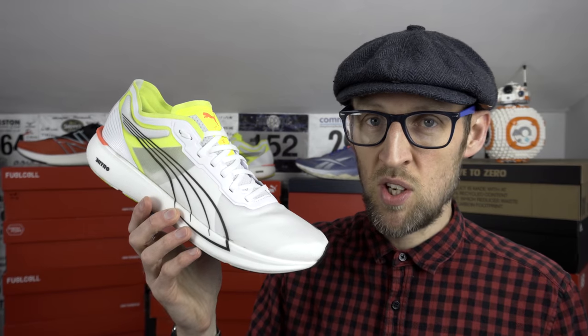That gives us 4.5 overall for the RunFast 3, 8.5 for the Rebel 2, and a super score of 11 for the Liberate Nitro from Puma — a really great all-round shoe for me. These are my honest opinions; I purchased all of these shoes with my own cash. There's very little in it between the Rebel 2 and the Liberate Nitro — you can't go wrong with either. Just make sure you get the sizing right on the Rebel 2. All three offer something at very reasonable prices.